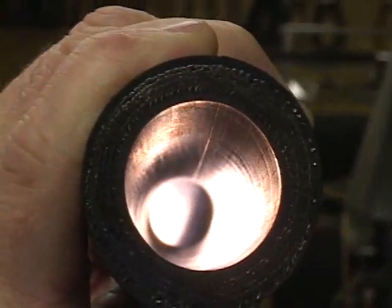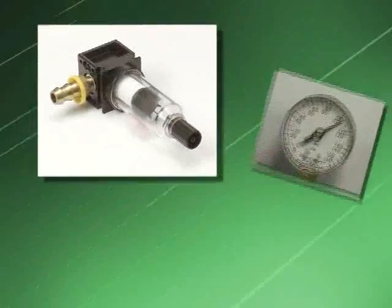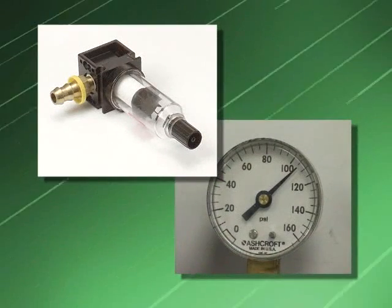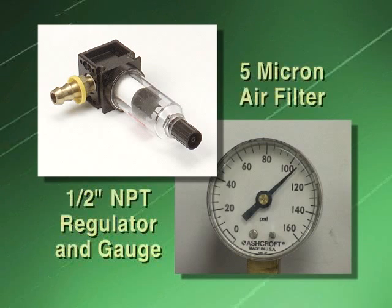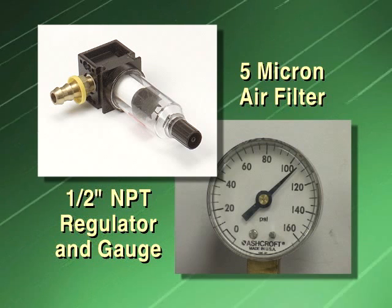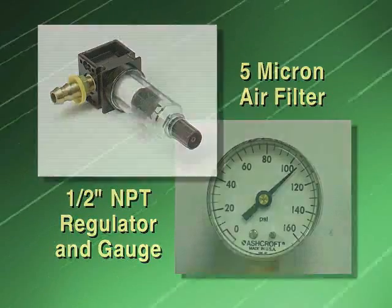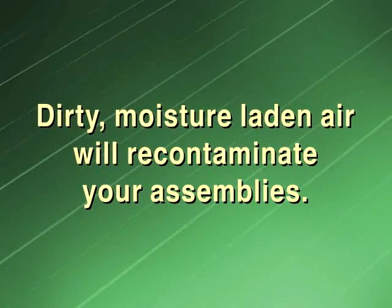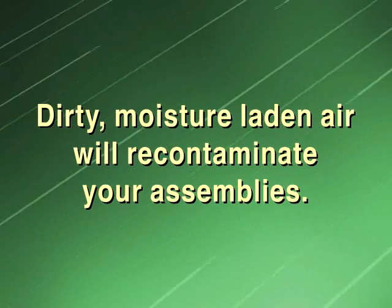The first step in contamination removal is to make sure that you have a filtered and regulated air or inert gas source. We strongly suggest a 1.5-inch NPT regulator with gauge and a 5-micron air filter to ensure clean, dry air. Dirty, moisture-laden air will defeat the cleaning process by recontaminating your assemblies.